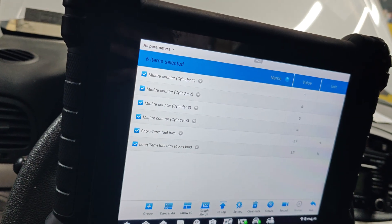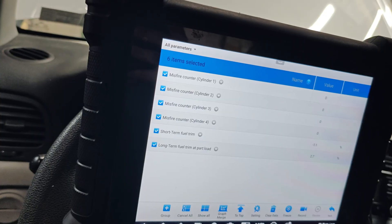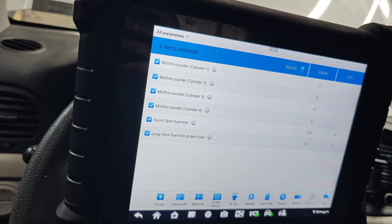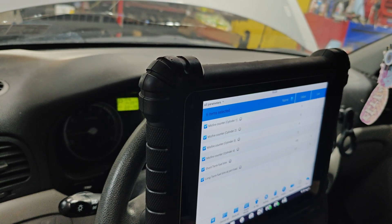Maybe that torque converter code came up because it was misfiring, or the car just didn't know. Fix the most obvious thing first. We'll test drive this and see what happens. Hope you guys liked this — see you later.